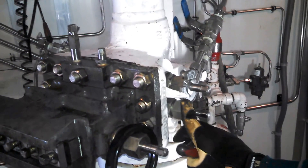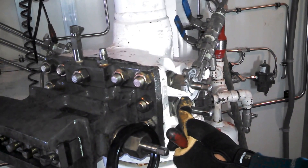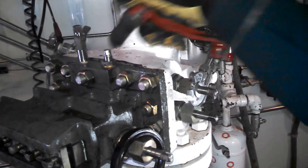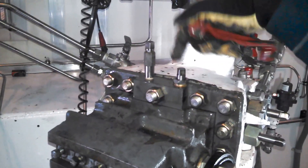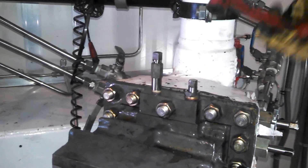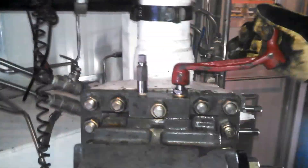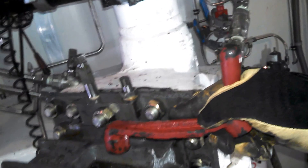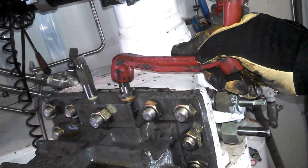Our plate shows closed on the indicator. The first thing we're going to do is hit the bleeder, or the equalizer. Open the equalizer — this equalizes pressure from the inside to the head. The equalizer is now open.